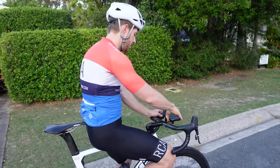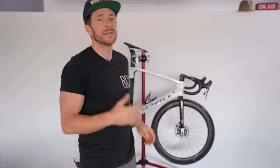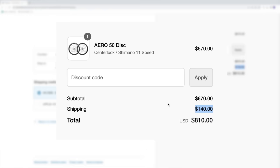This video is not sponsored by ICAN — in fact, it's sponsored by Mous and their Intralock mounting system, but more on that later. As an Aussie, I'm a little put off by ICAN's postage costs of around $150 USD ($230 AUD), so I'm not here to promote them. There are a lot of cheaper Chinese carbon wheels on the market that do a good job.